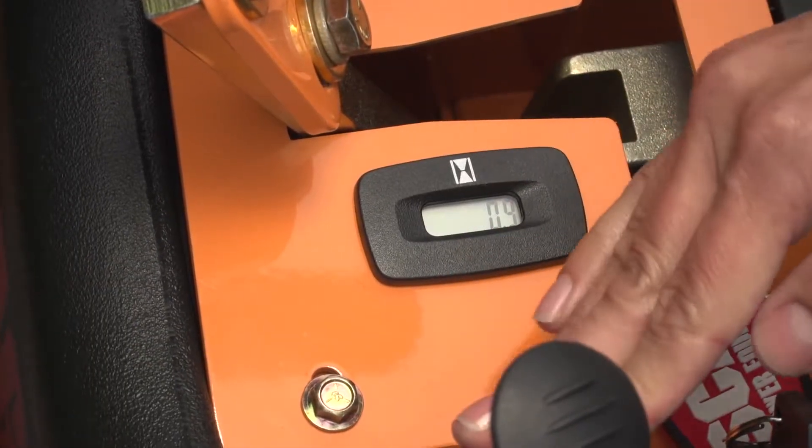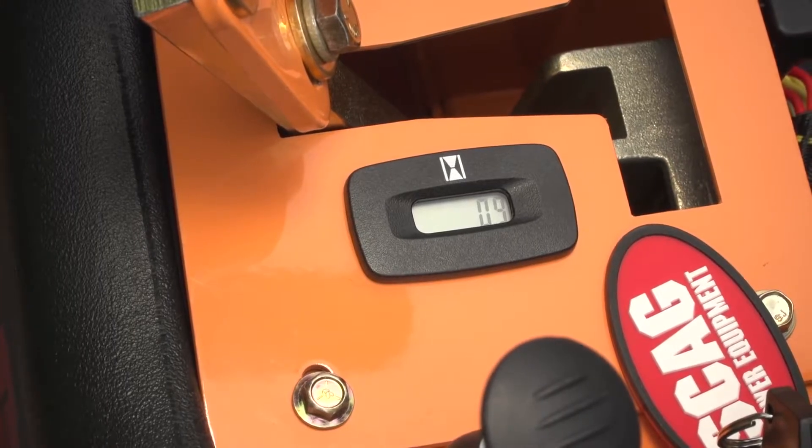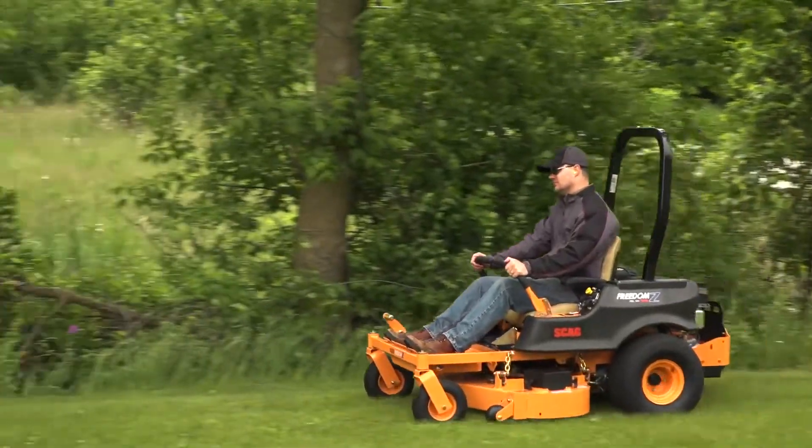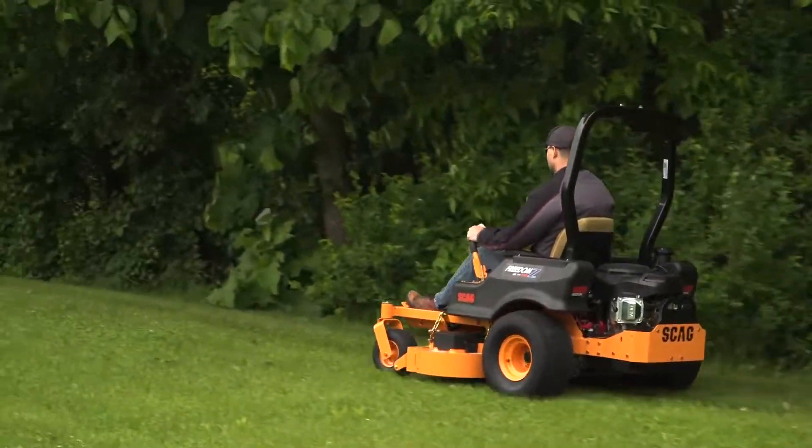A digital hour meter helps you keep your Freedom Z running reliably with pre-programmed maintenance reminders. The Freedom Z moves at ground speeds up to 8 miles per hour to help you get the job done quickly.